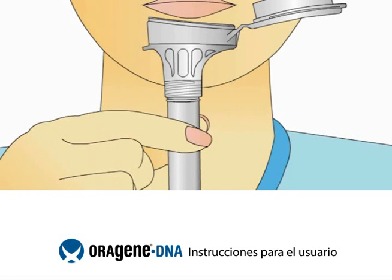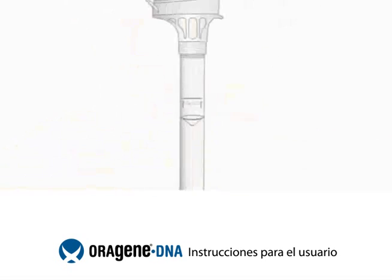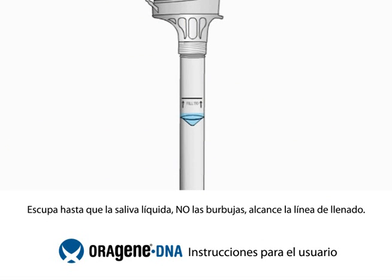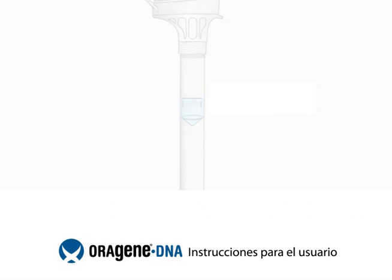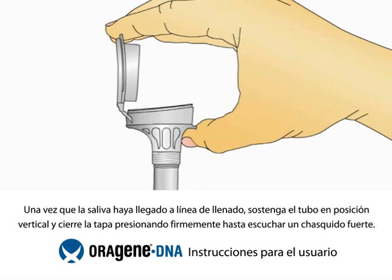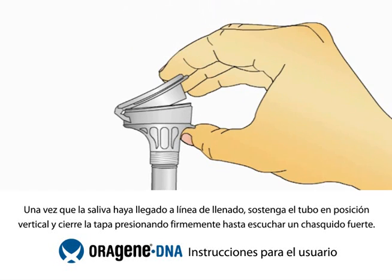Some people will have bubbles or foam in their saliva. Be sure that you spit enough liquid saliva, not including bubbles, to reach the fill line. You will find the fill line on the label on the side of the tube. Once your saliva reaches the fill line, close the lid by firmly pushing the lid until you hear a loud click.